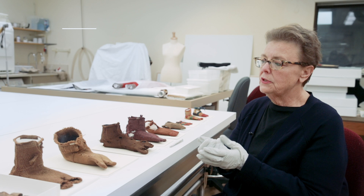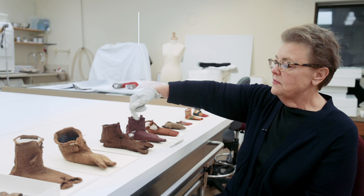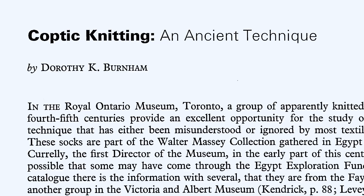What I've done is introduced some three-dimensional shaping into the interior of the stocking, so that Barbara, our scholar, is able to look at them as a document.